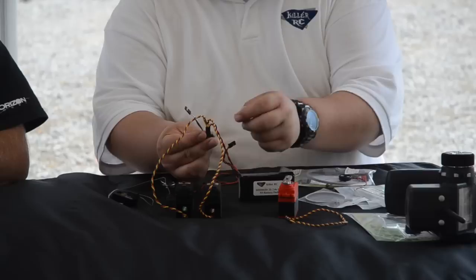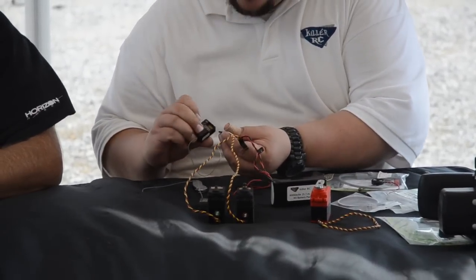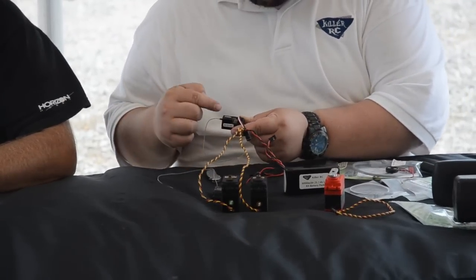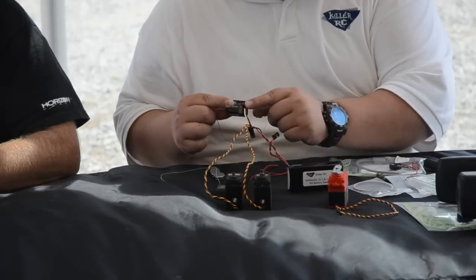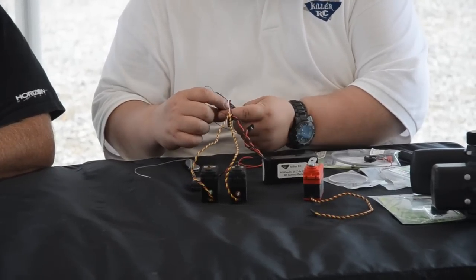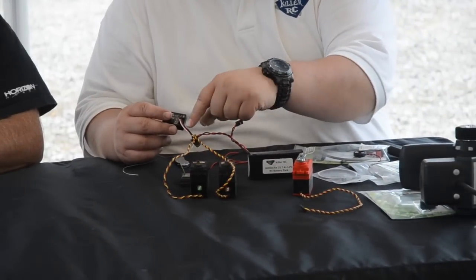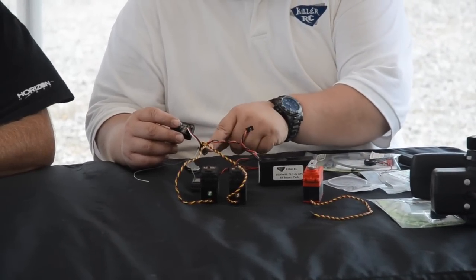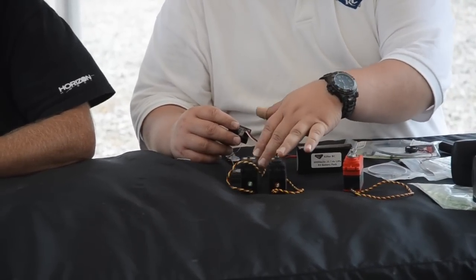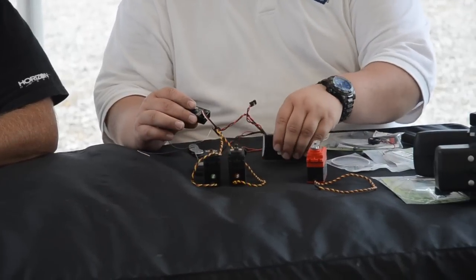Now that I've got that, I need to plug this into my steering channel — channel one. You can see the battery powers the receiver through this pigtail here. That's why we can leave the battery spot empty. You've got ultimate flow here with very little distance for the voltage to travel, and this is going to make your servos a little quicker and a little stronger by minimizing connections.